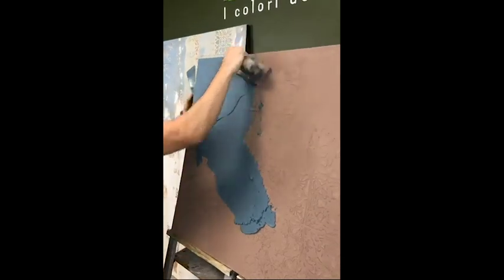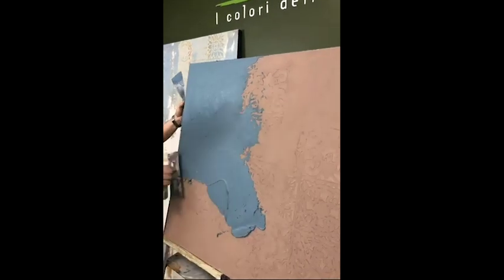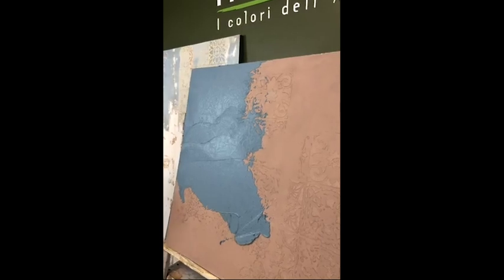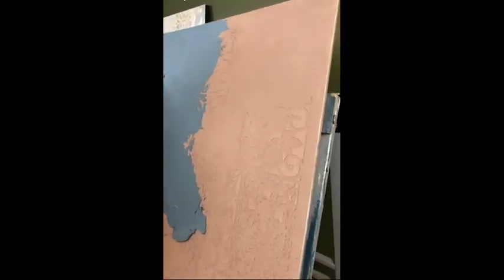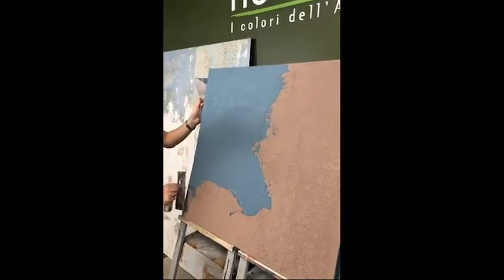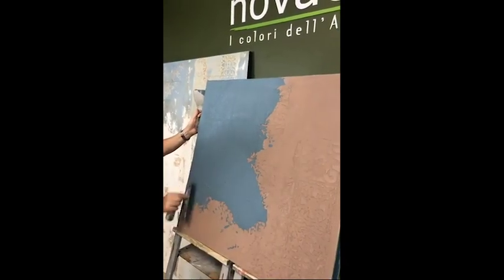A nice emerald green together with this beautiful brown color — you see how nice they look together. We basically do the second layer of calce cruda everywhere on top.